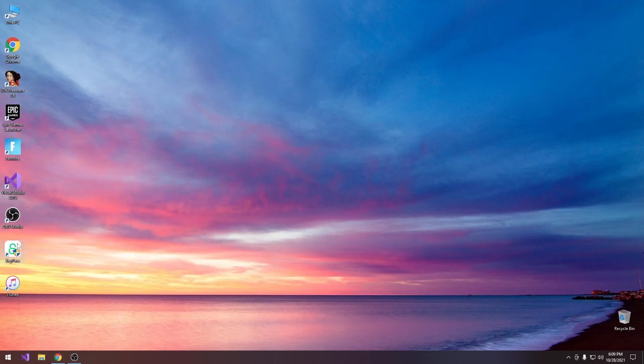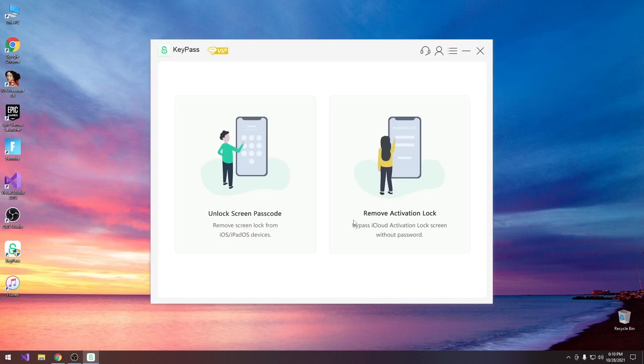I already have the program installed so I'm going to show you how to use it. Once you have it installed it will look like this when it starts — it gives you two options: unlock screen passcode and remove iCloud activation. I'm reviewing the VIP version so all the features are available.